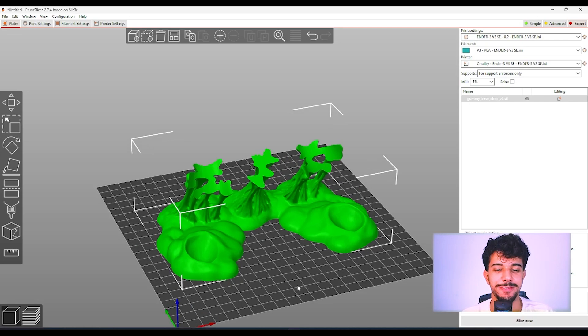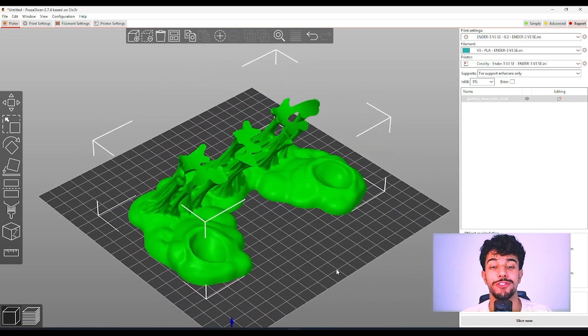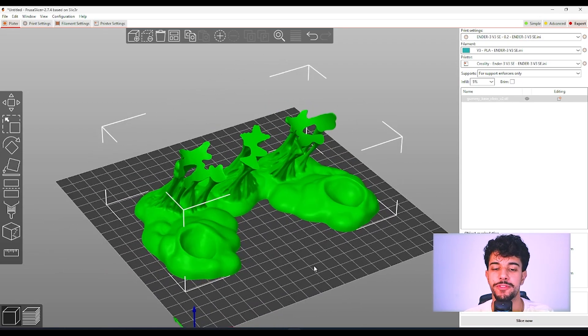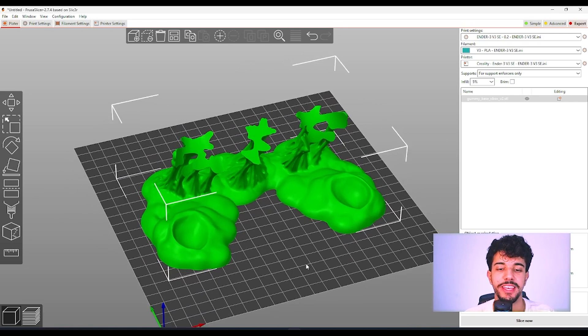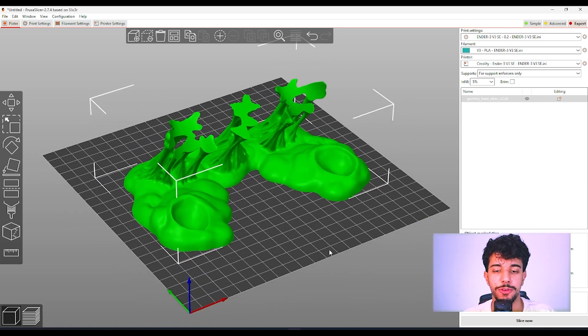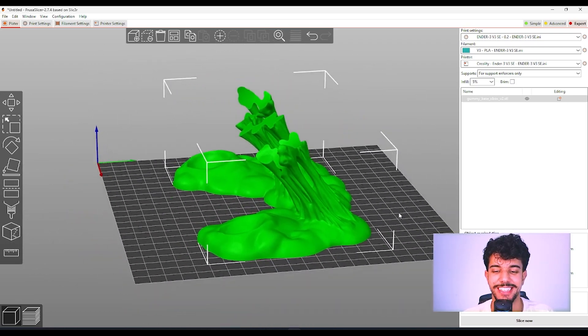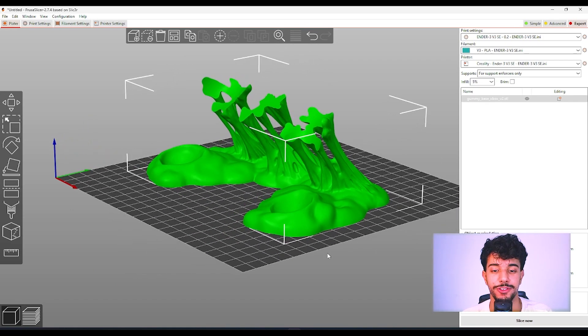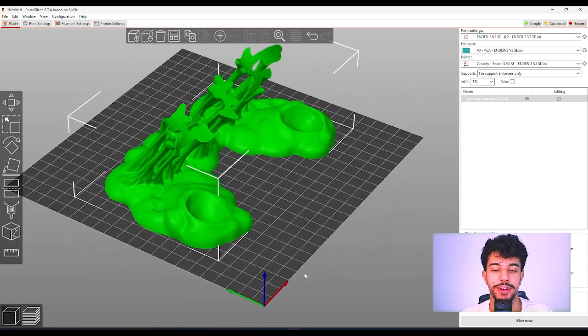This is a really nice model. As you can see, it's a holder for your controller. We got multiple versions for phone, Xbox One, PS5, and PS4. It's a kind of gummy feel — a really nice holder for your controller that will look great on your table and your setup.